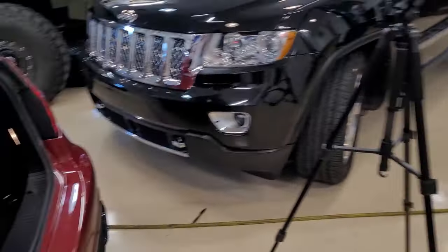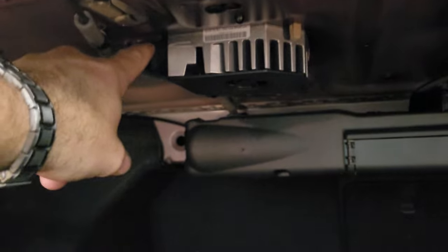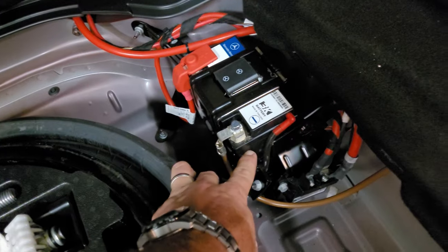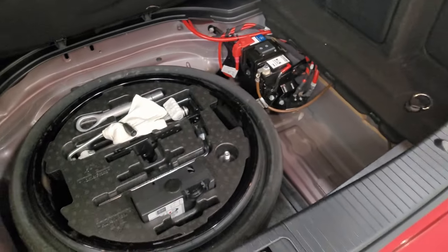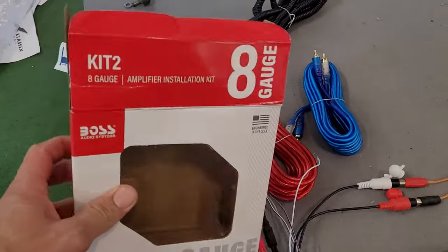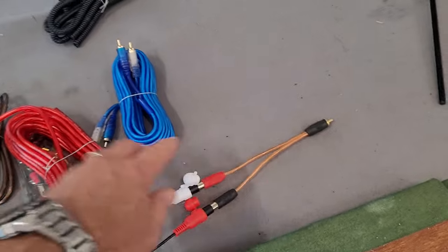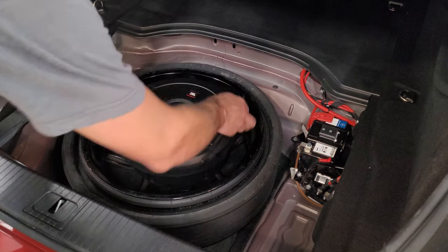Let me give you a quick overview of how this is going to work — it's actually a pretty easy install. Right here is our amplifier. We're going to tap into the line inputs, the RCA inputs into this. The sub's going to go right here — there's our positive, there's our negative. I just bought a cheap kit from Amazon — a Chinese kit that comes with everything you need. Probably the world's easiest sub to install.